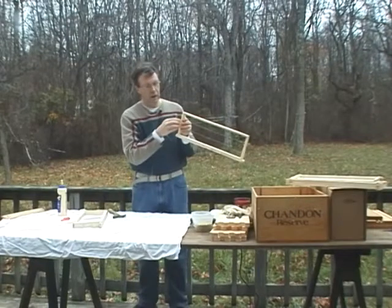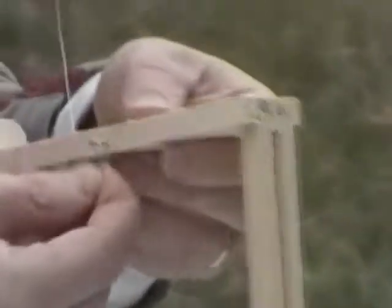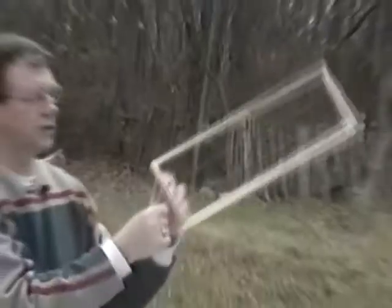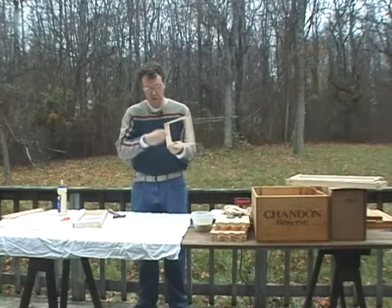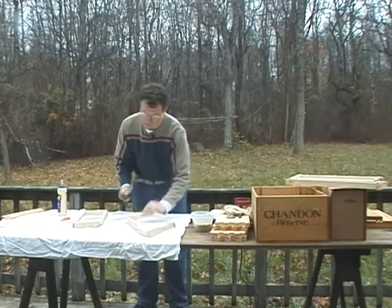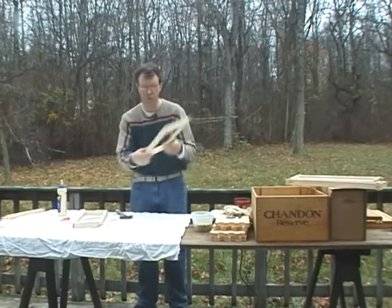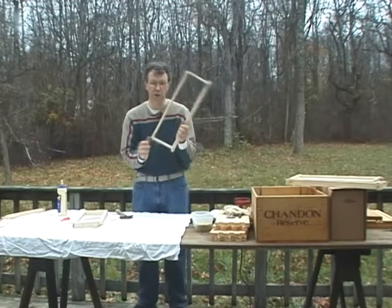I've now run the wire from one side where I have the nail, across and back. Now I'm going to take that end and wrap it three or four times around that nail that's still sticking out. Then I'm going to pull this wire tight and wrap that other end around the nail as well — three or four times is enough. Then we're going to take the hammer and tack that nail the rest of the way in. You want the wires reasonably tight, but they don't have to be piano tight.